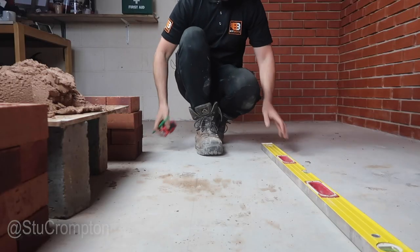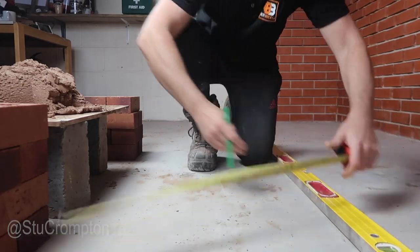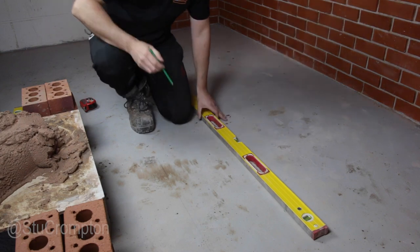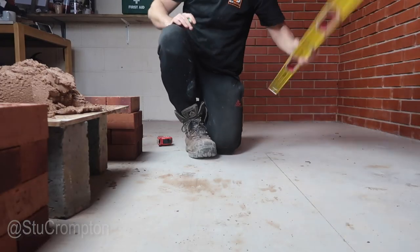And then just parallel with that — you can mark a few other bricks so you've got a nice parallel line. Parallel to that, we want our build, so our wall line. Just draw along your level and then you've got something to build to.